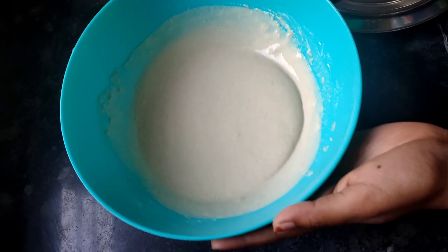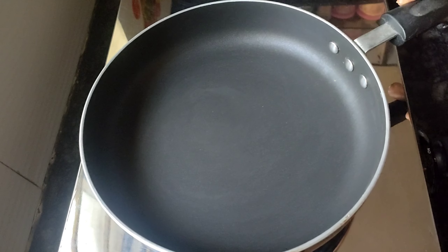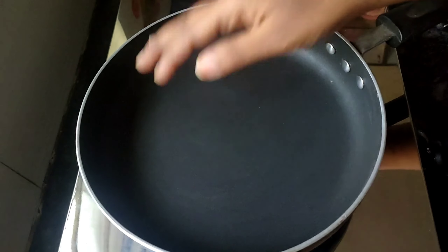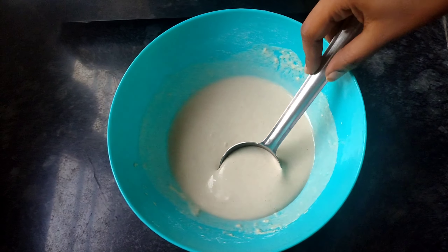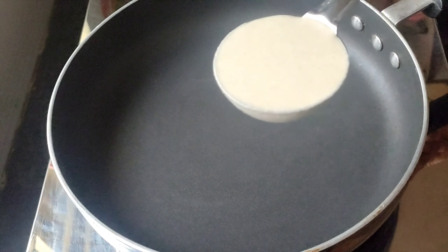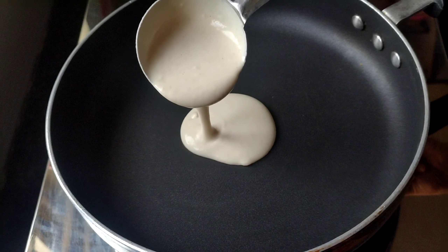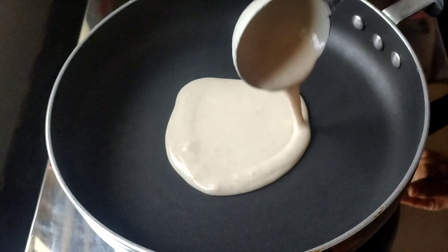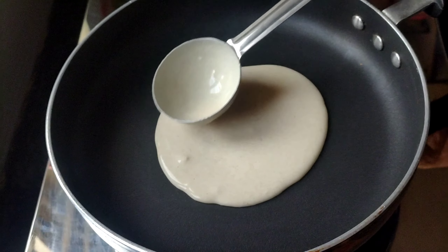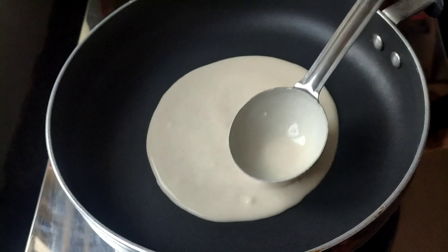Let's mix it with 1 or 2 spoons of oil — optional. I put the batter on the pan and spread it lightly with a ladle.